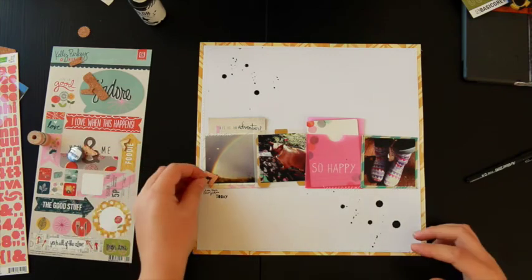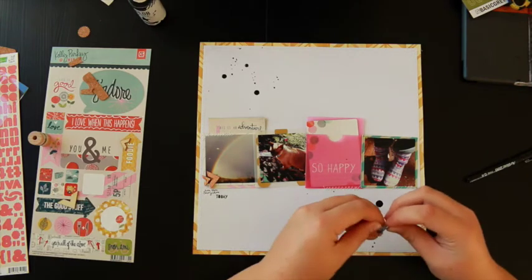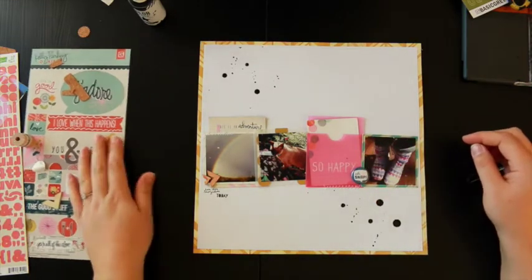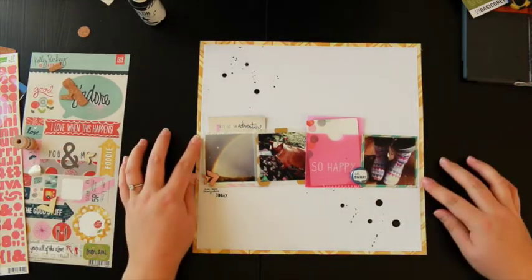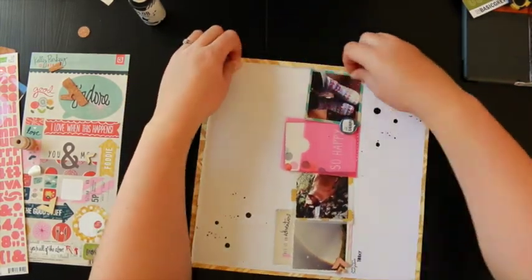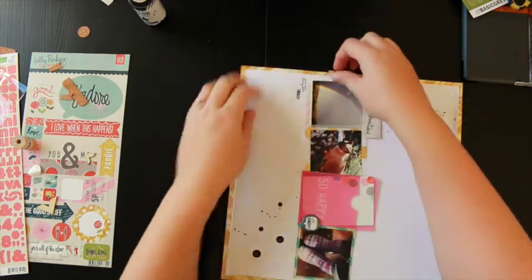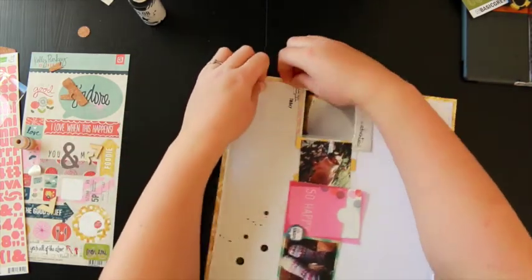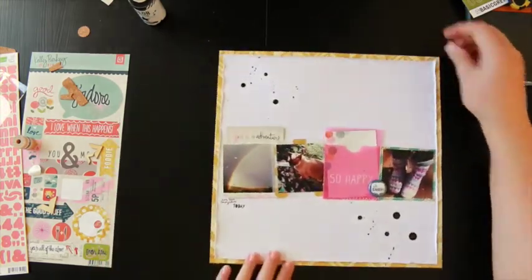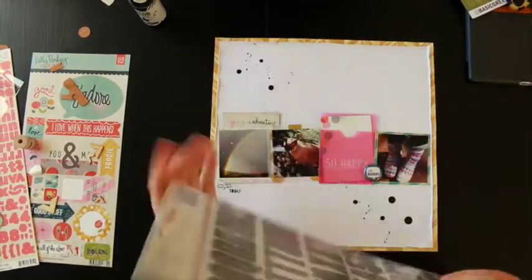Now it was a matter of finding the right embellishments. I've used the wood veneer arrows that are included in the kit — they've got printed designs on them, really cool. I've also used the flare in the kit, which is from October Afternoon. And now I'm just distressing the edges — using my fingernail to turn back the paper to the stitching edge. Machine stitching is cool because it allows you to pull it back to the stitching line and it doesn't tear.